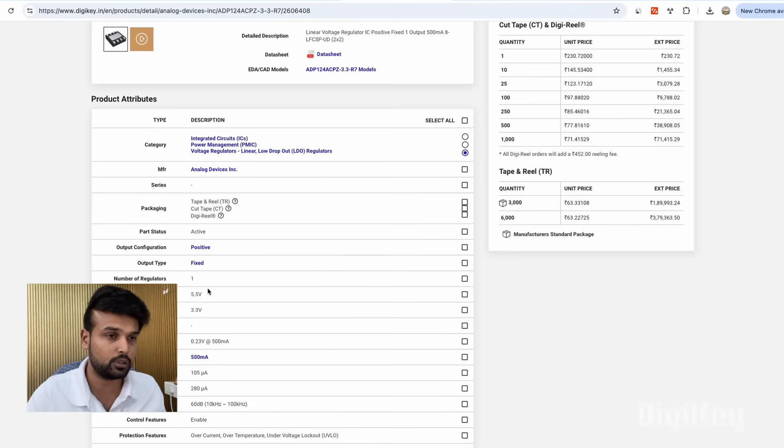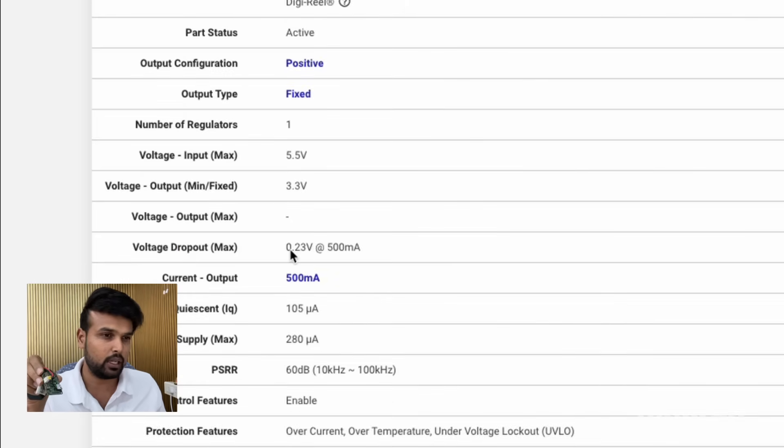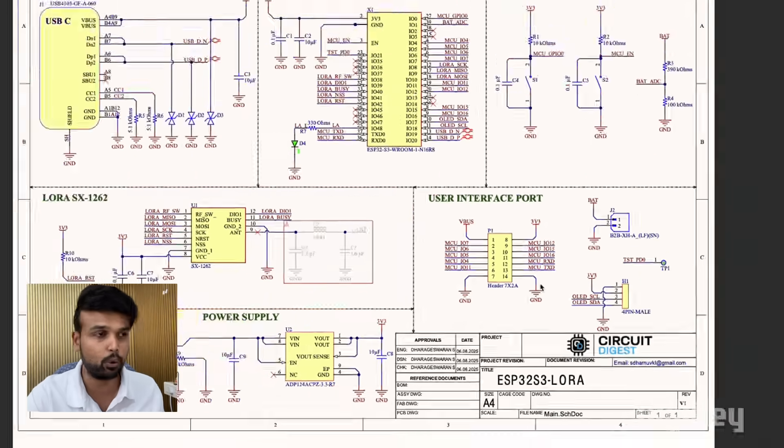The next IC is the ADP124 from Analog Devices — a 3.3V linear voltage regulator in a very small form factor, perfect for portable devices like this. The maximum input voltage is 5.5V and the regulated output is 3.3V, which is needed for the ESP32 and the SX1262 LoRa module. It has a low dropout voltage of just 0.23V at 500mA, and the maximum output current is 500mA. We also have a few expansion ports not used in this project, but available if you want to add an OLED display or other features.